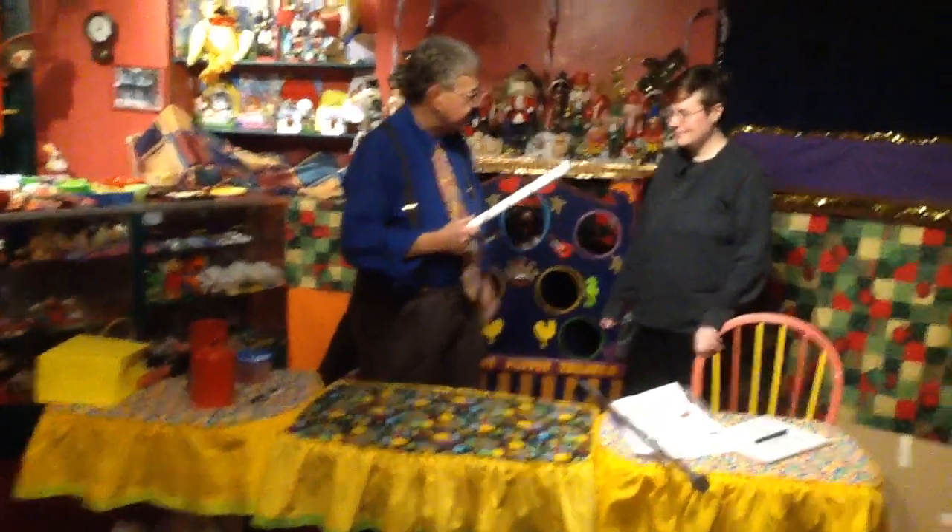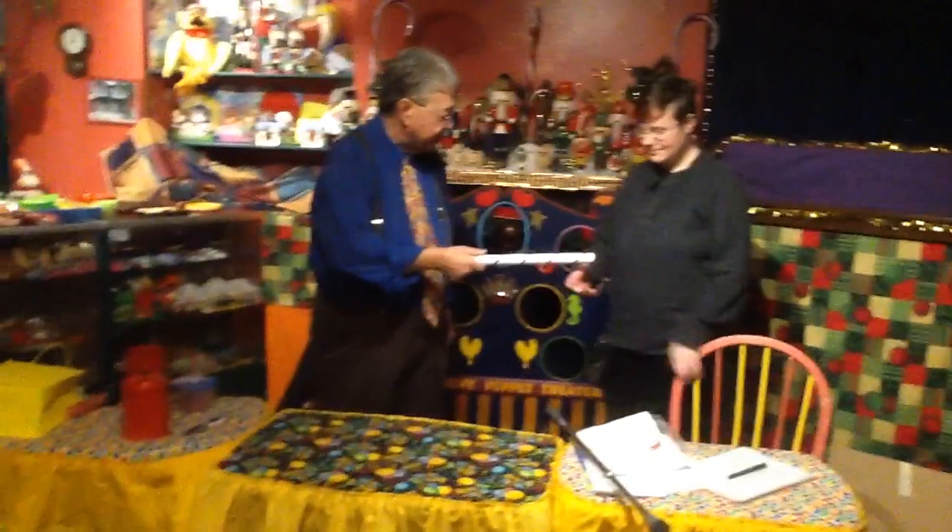We're going to do a little trick, but I'm going to need a magic wand. I'm going to call this my peppermint stick. Would you put this in your left hand, please? In the other hand.